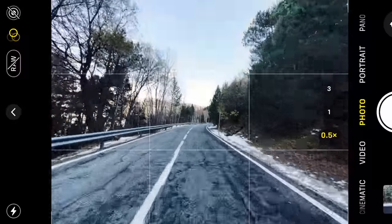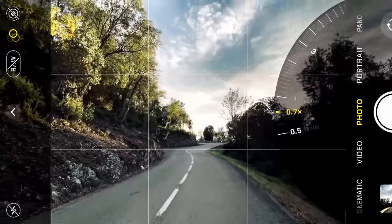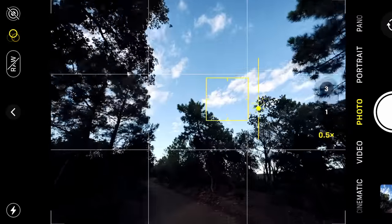Alrighty, so let's get into it. This is part one. In this tutorial, we're going to discuss all of the camera features that are in your phone and also talk about some of the things that I have set up in my phone to make shooting images more easy.